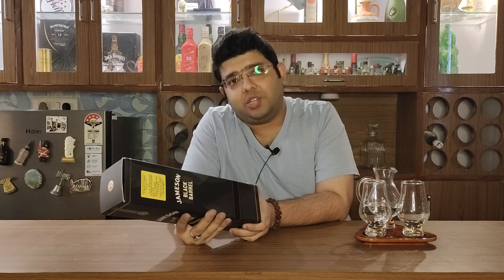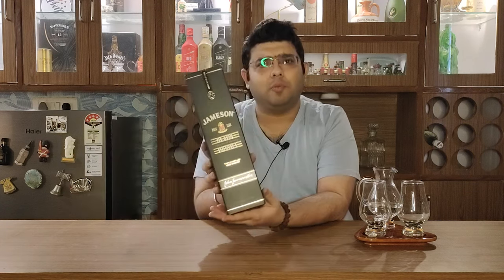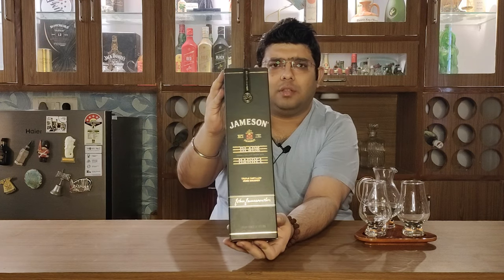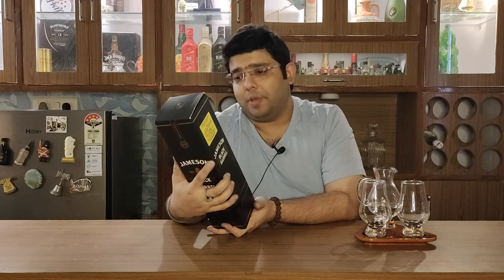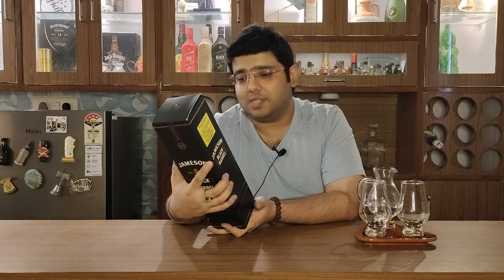As I mentioned earlier, Jameson is the most-selling Irish whiskey in the world. This is Jameson Black Barrel - it has a very premium quality box with very good packaging. As you can see, it is written 'matured and re-awakened in bourbon barrels for another level of smoothness.'